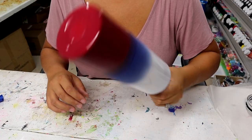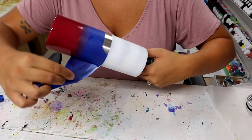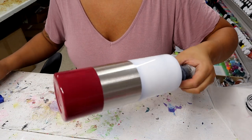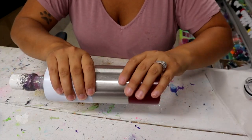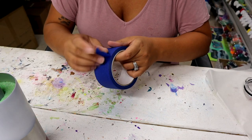I oversprayed a little bit of the white onto the red, but it's okay. I'm immediately, while the paint is still wet, removing the tape. I'm going to let this sit and dry for a few minutes while I work on other things. It's been about 20 minutes and everything is really super dry, not tacky anywhere.